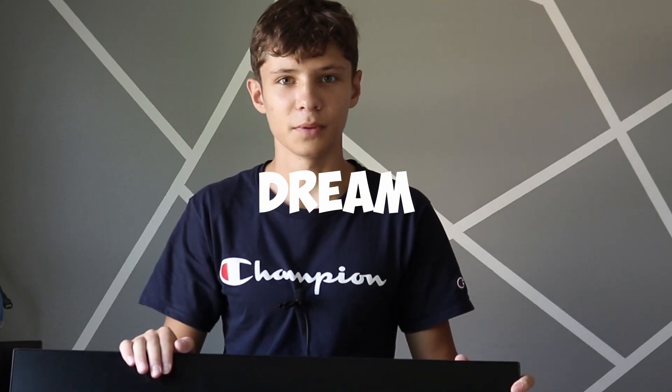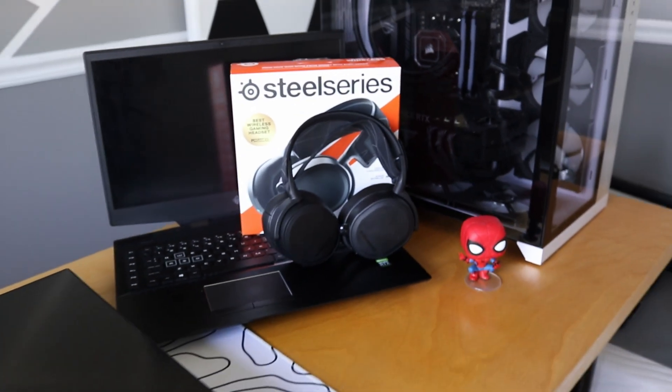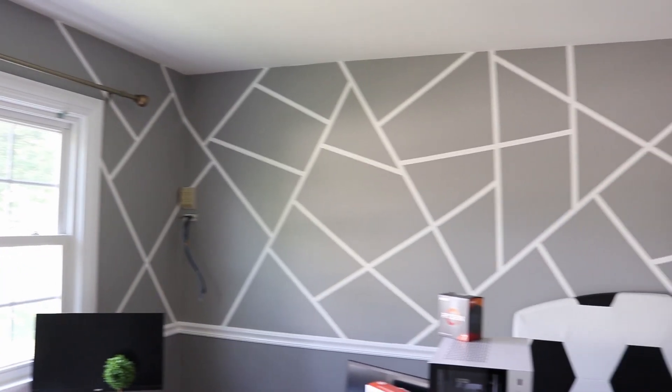In this video we're going to be building my dream gaming setup. If you guys didn't already know, I've been building this room — I painted the walls, everything pretty much in this room has changed. If you guys want to see me transform my room, go check out my other videos. I have a part one, part two, and also a part three of me building this whole room. But yeah, the time has finally come — it's time for me to build my dream gaming setup.